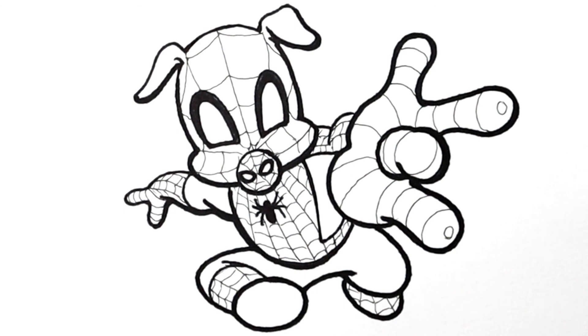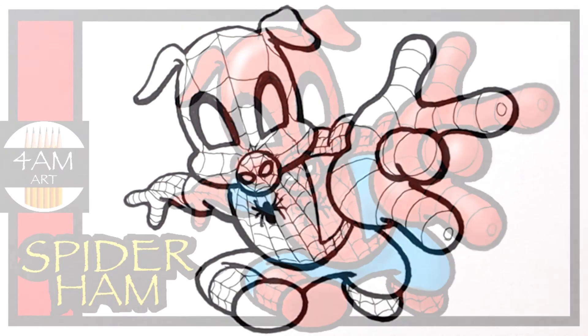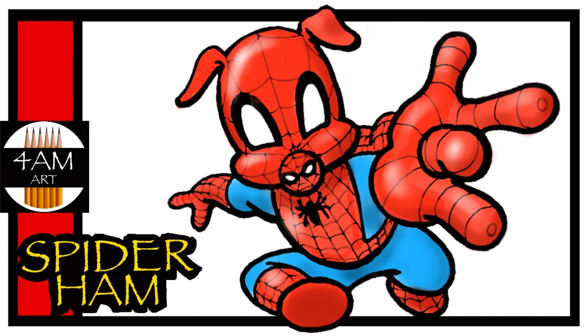Alright guys, so that's Spider-Ham from the movie Spider-Verse. Thanks a lot for watching — I hope you found this useful. Have a great day and I'll see you in the next video. Bye!